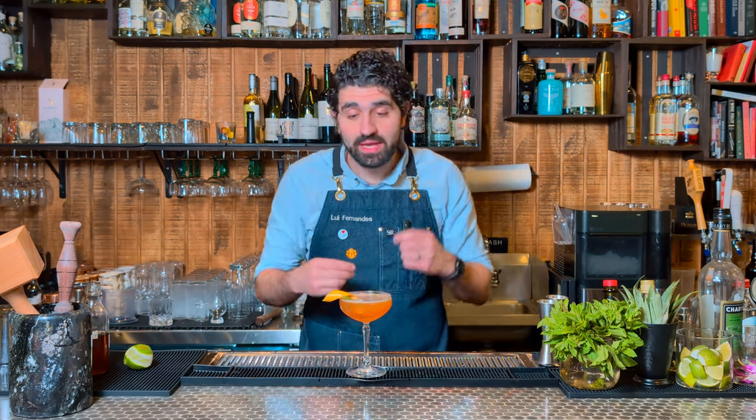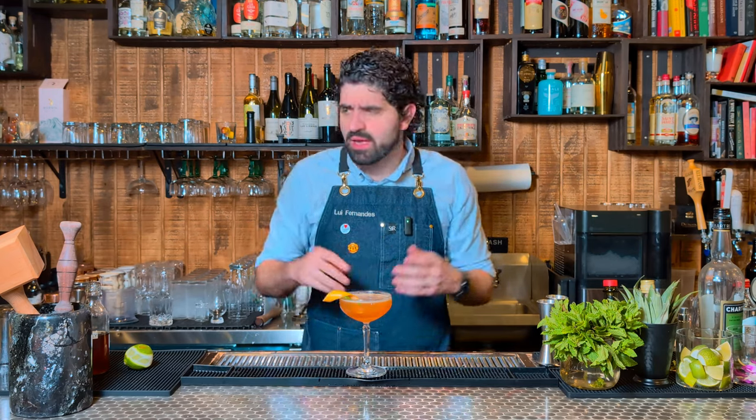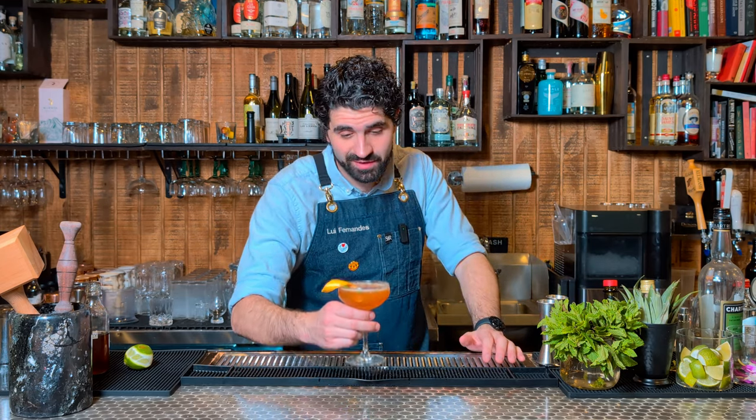Really cinnamon forward. Grapefruit's great. A really great blend of rums. Of course it's amazing — it comes from Martin Cate's incredible brain and from Smuggler's Cove. Wowzers.